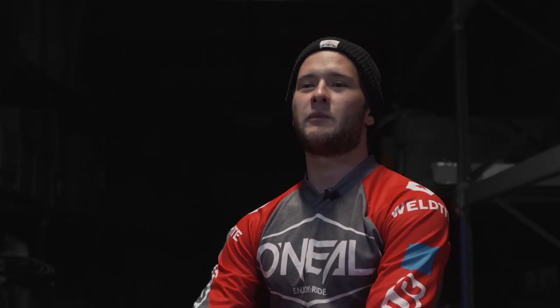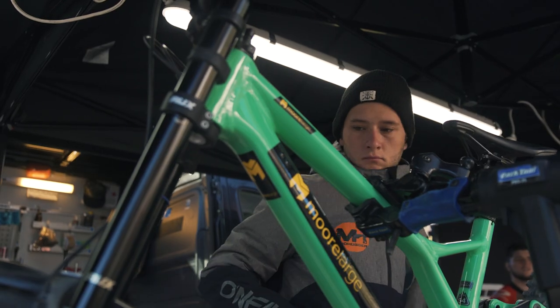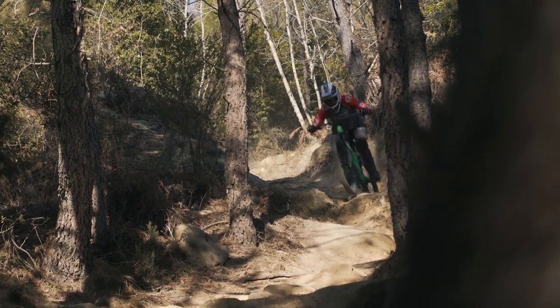We went to San Remo, Italy with SR Suntour for suspension testing. The first run I felt like I didn't know how to ride a bike and wouldn't be able to ride on that track. But after a few runs I started getting confident and then getting faster as well.